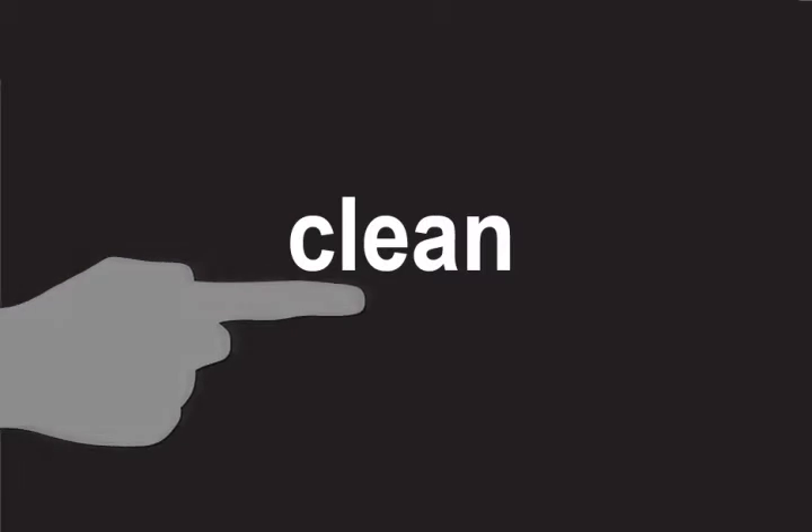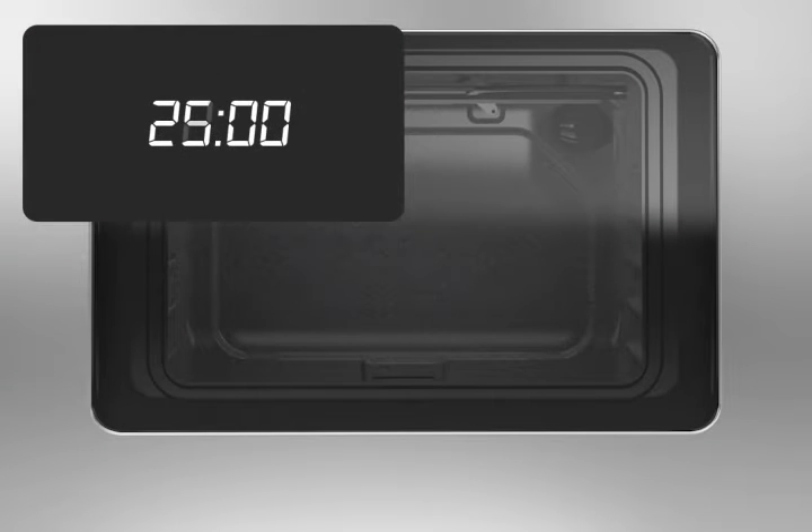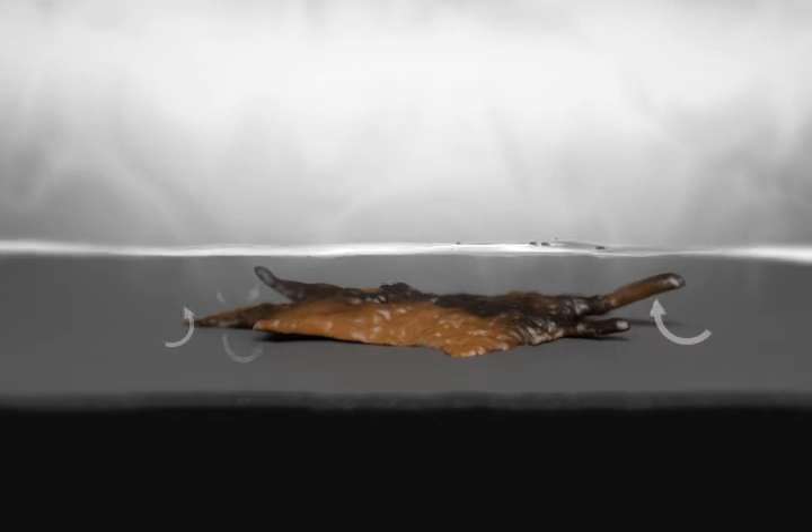Press the clean button and then press start. The cleaning cycle will take 40 minutes including time to cool down. During the Aqualift cleaning cycle, some condensation will form on the window and some steam will come out of the oven vent below the console. This is normal and a natural result of heat and water working in combination with the Aqualift technology to release baked-on soils.